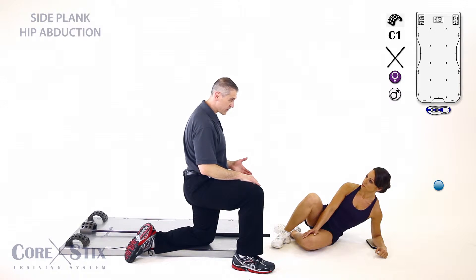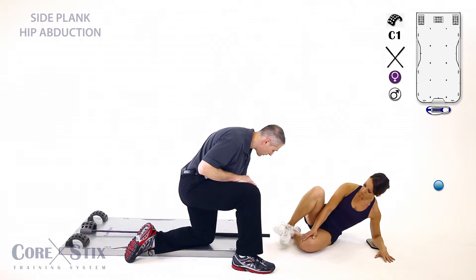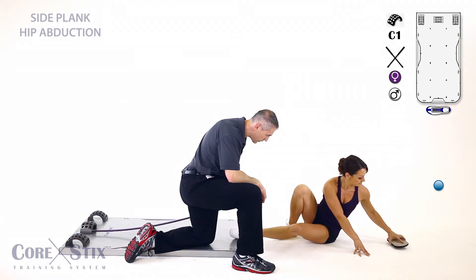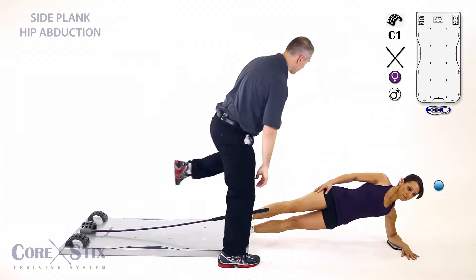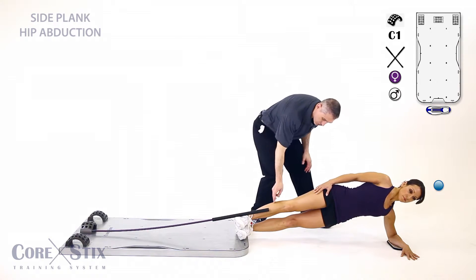Now this is one of the more challenging exercises we have. I'm gonna have you in a side plank position — feet are gonna be right up against here, so you might have to slide in a little bit further. There you go. Get a rest right on your foot. Now stay in that side plank position, driving up hard with that left hip. I'm gonna have you raise that right leg.